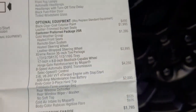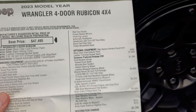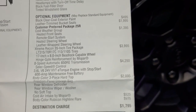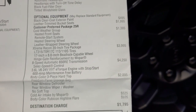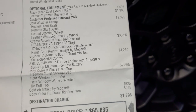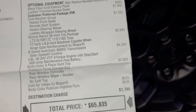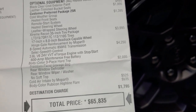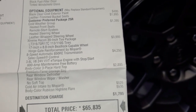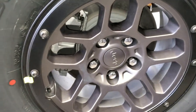Here's the original window sticker for this 2023 Jeep Wrangler 4-door Rubicon. The Extreme Recon 35-inch tire package is a $3,995 option, which includes 17x8-inch beadlock capable wheels, the Mopar hinge gate reinforcement, and LT315/70R17 tires. Jeep's website also notes that you get performance anti-lock 4-wheel disc brakes with the package.